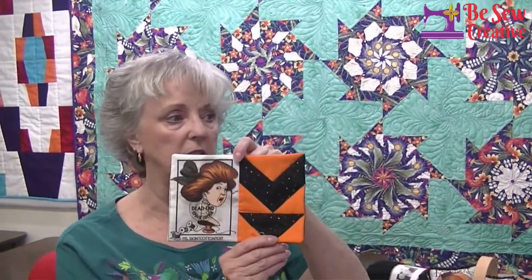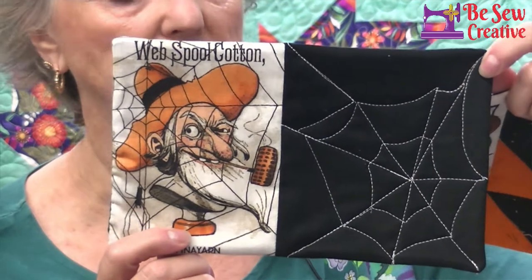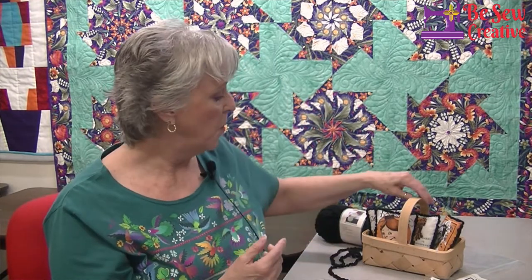Veena has been rocking these little mug rugs — aren't they cute? Here's one, and here's another one — look at this funny guy, Web Spool Cotton, and he is Sigh Spinny Yarn, which is so fun. And then we have this lady, Miss Button Your Lip. Now I'm going to show you what I have chosen to do with these. You may have seen on Facebook and Instagram people doing what are called bowl fillers — just little small pillows or pin cushions that pop into a decorative bowl.